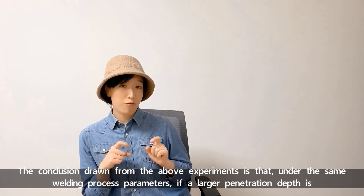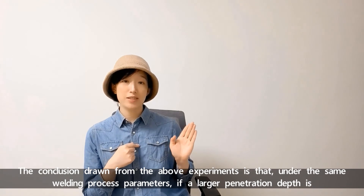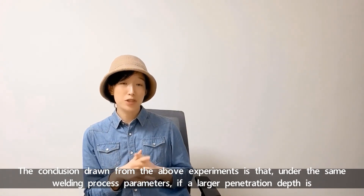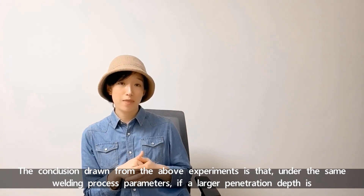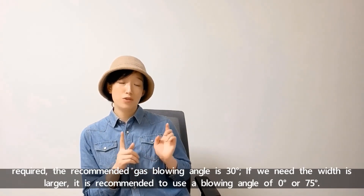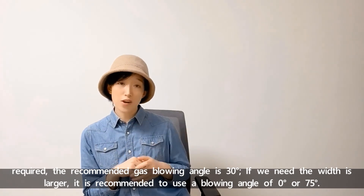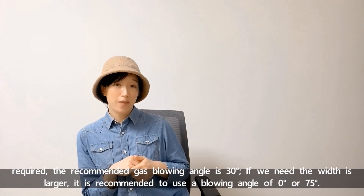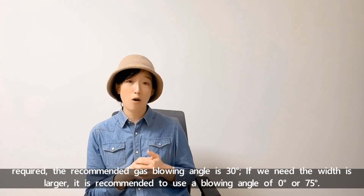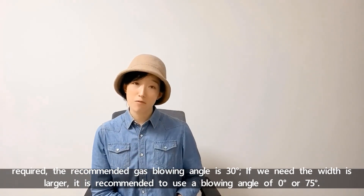The conclusion drawn from the above experiments is that under the same welding process parameters, if a larger penetration depth is required, the recommended gas blowing angle is 30 degrees. If a larger width is needed, it's recommended to use a blowing angle of 0 or 75 degrees.